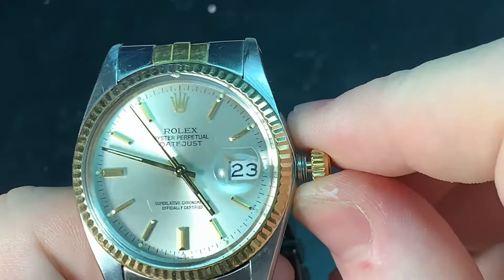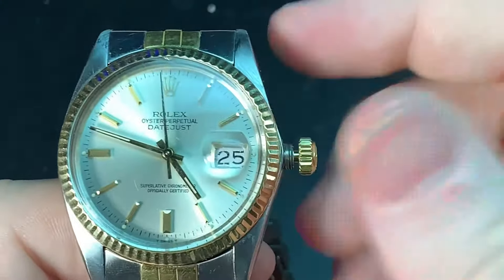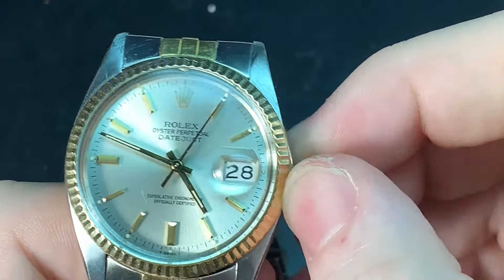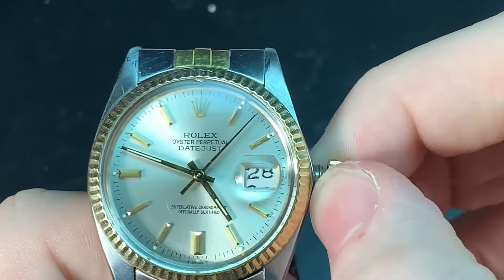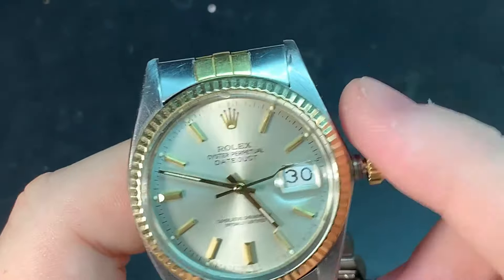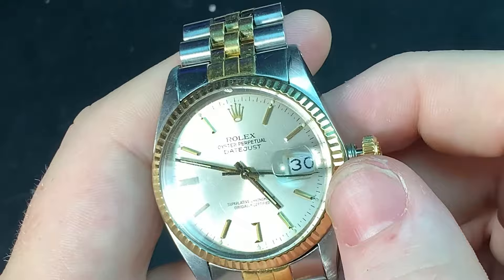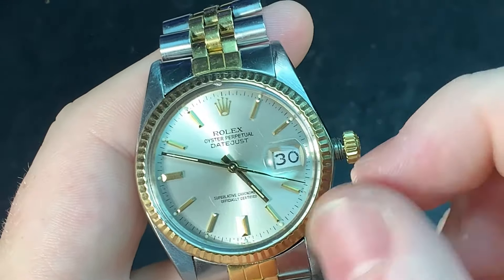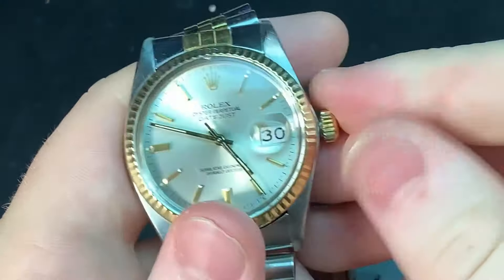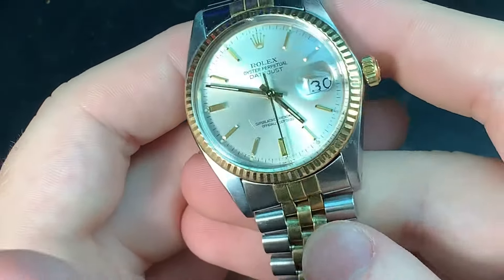This is a much superior movement. The 3035 and the 3135 have been compared many times and they're basically identical — the 3135 just has some modern-day updates, but once you buy this movement or up, you're not going to know anything is different. The 1601 doesn't have hacking — I think this is one of the first ones to introduce hacking, which means stop seconds. As you can see, it stops, so you can get a more accurate reading. It's very smooth, very good, and very accurate. I'm not saying you have to buy the two-tone — just buy something with the 3035 and above.